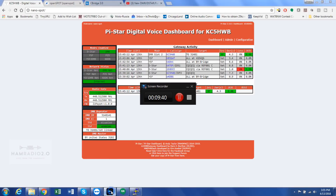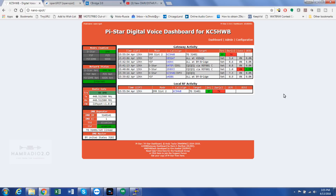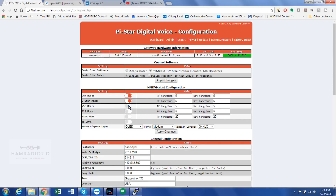Getting back to the dashboard — I can key up. I've set a channel in my radio for color code one. I'm on Brandmeister Texas 3148. You can see the transmit right there — KC5HWB testing on North Texas. That's all the activity; I keyed this up a minute ago. I went into the configuration and turned modes on. Oh — there's NXDN! I just went through the update and it's got NXDN now. Learn something new every day.